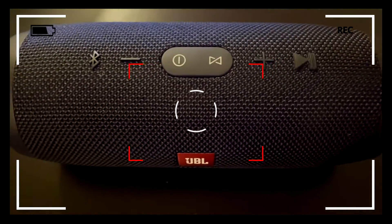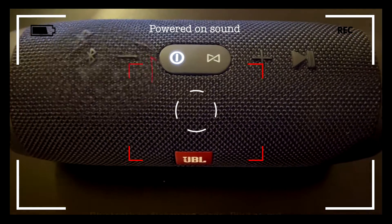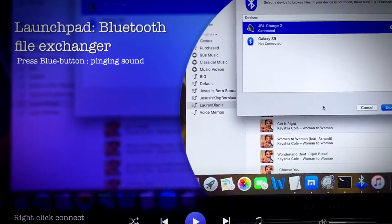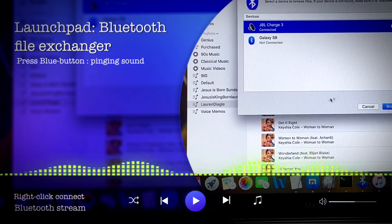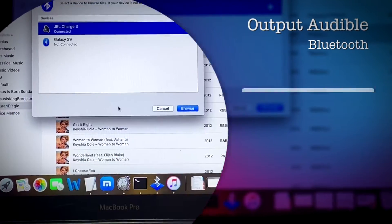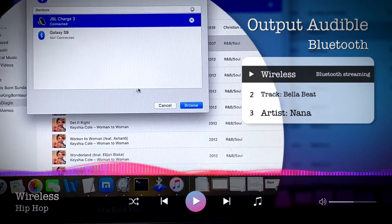First, we power on the JBL Charge 3 and hit the Bluetooth button. Then hit the launchpad button on our computer and search for the Bluetooth file exchanger — right click and click on connect. It connects to Bluetooth and you hear the output in your JBL Charge device.